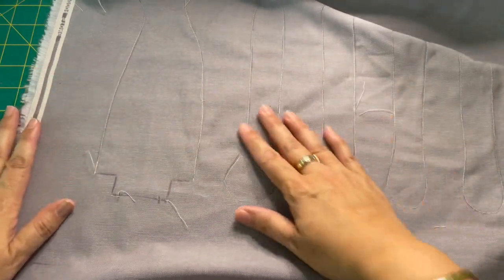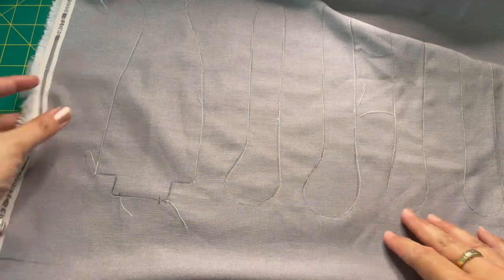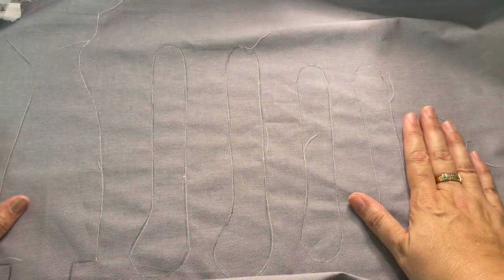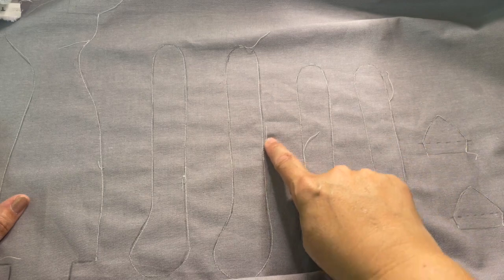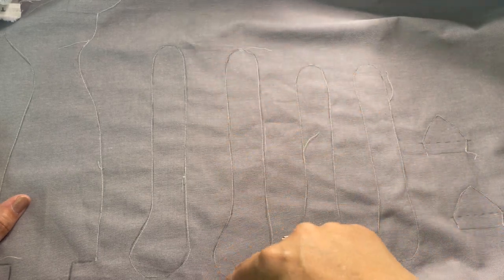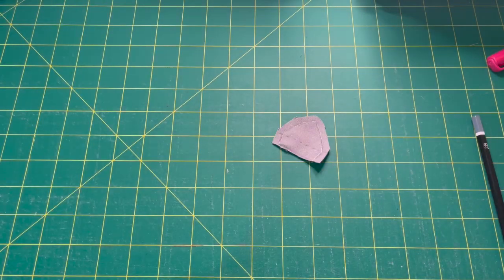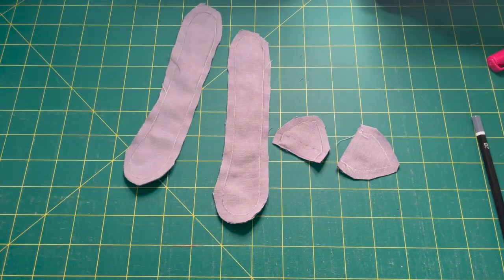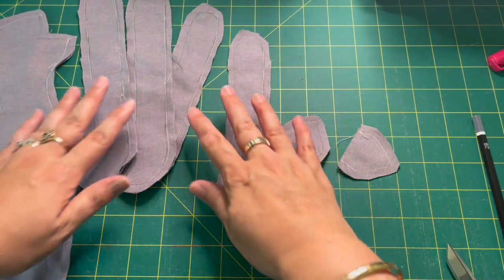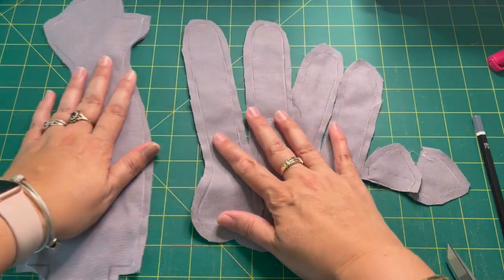Now that we've sewn around all of the pieces, we are going to cut everything out with a quarter-inch seam allowance. Just with a pair of scissors — you can eyeball it — you want a quarter inch of extra fabric on the outside as you cut them all out.